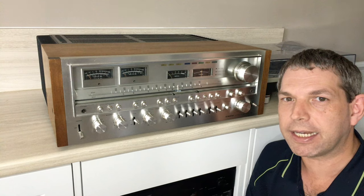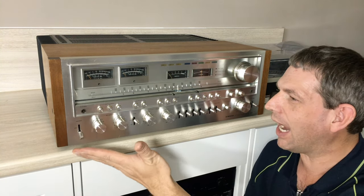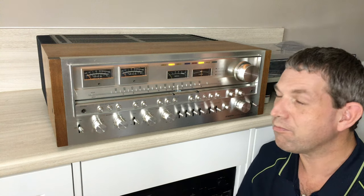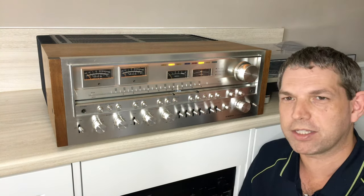Without further ado, it's the video on the amplifier — the Pioneer SX1980. And here it is in all its glory. All still working, all still original lighting and all the rest of it.